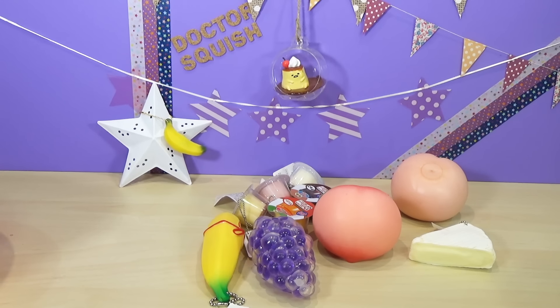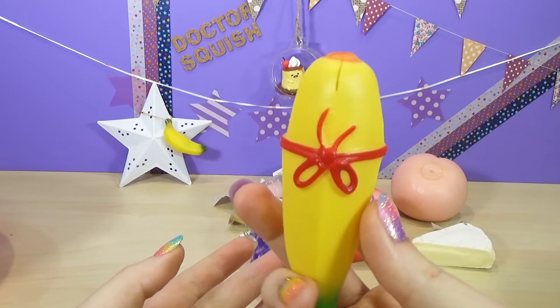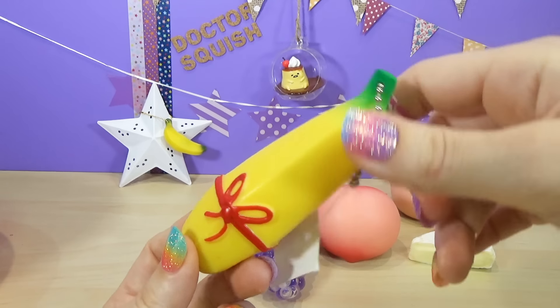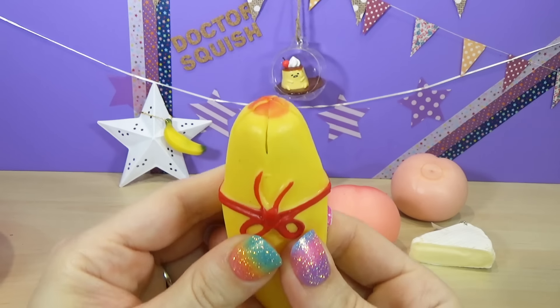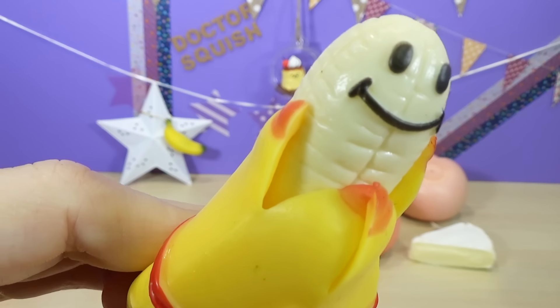On my table we have got so many cool things, but I'm gonna look at this banana. I have cut up banana on the show before, but this one is special. It's got a ball chain to hang it from your keys, and it's got a little present and it looks like it's already been peeled. Hey everybody, what's up? I'm Mr. Banana Head!